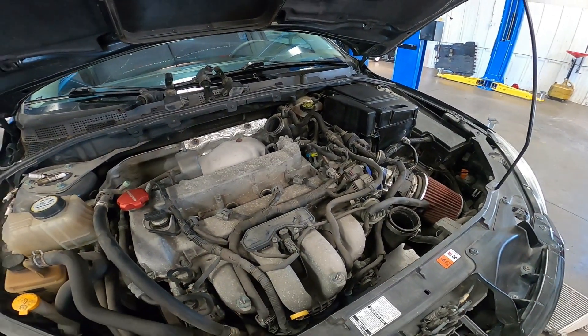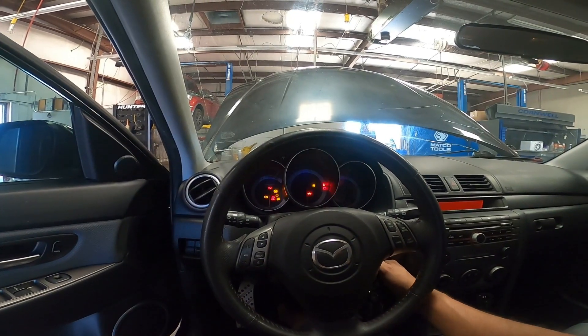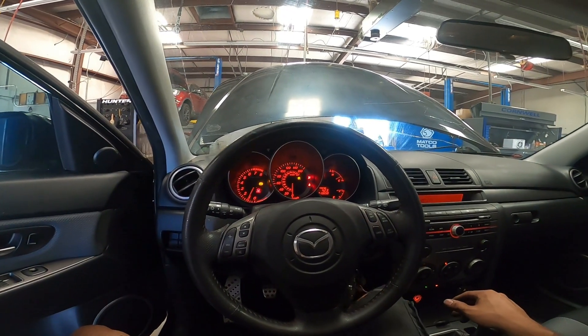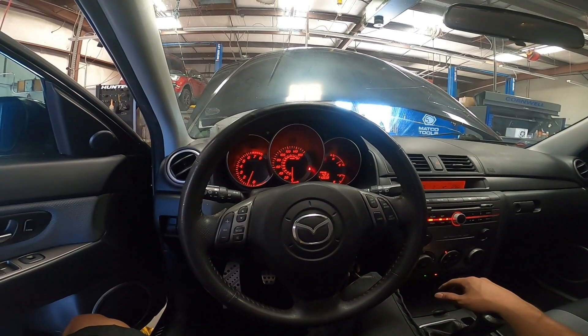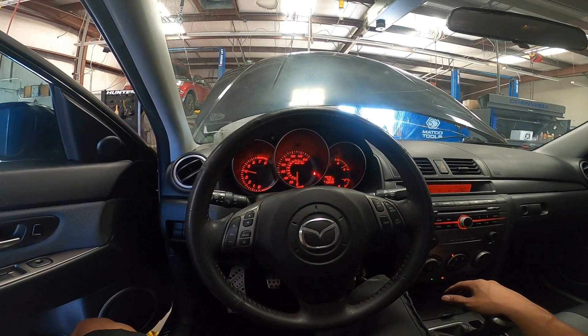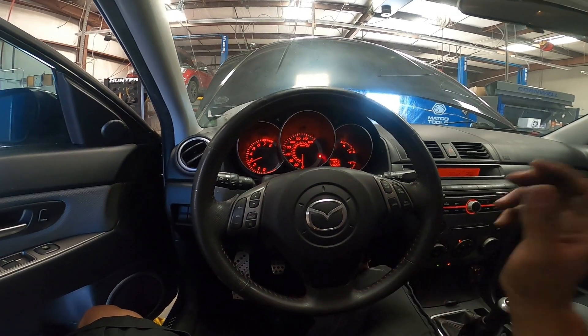Now we got the plugs in. We're going to go ahead and reassemble everything, put the coils back in, put the intercooler back on, and we're done. Before, this car used to misfire whenever I'd give it a moderate to heavy rev, so we're going to see what it does now. Not bad — sounds good!